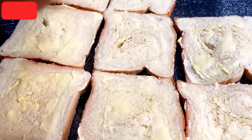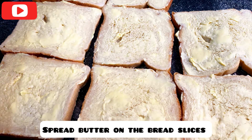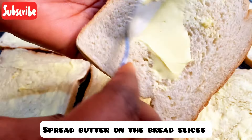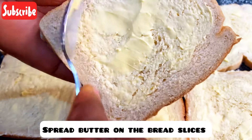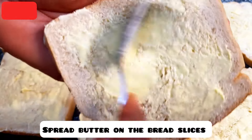Hi guys, let's make toast bread. Spread your butter on the bread slice, as I am doing here. Spread your butter very well on every part of the bread.